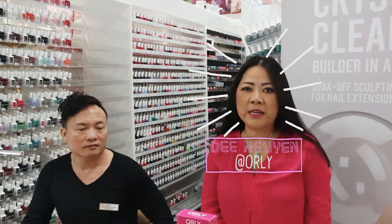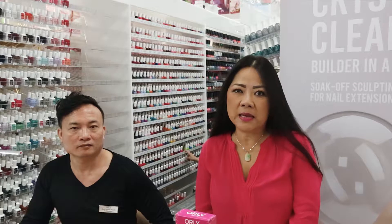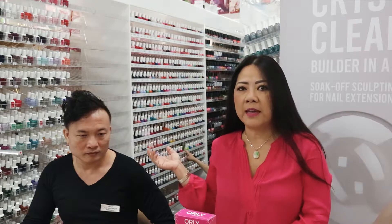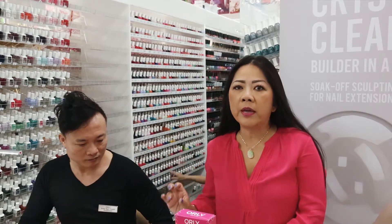Hi everybody, I'm Ding Nguyen. I work for Orly International. We're here at Linami and we'll show you our newest innovation, Builder in the Bottle. I have along here Andy, our global artist. And today we're going to show you a very quick, easy application of Builder in the Bottle.